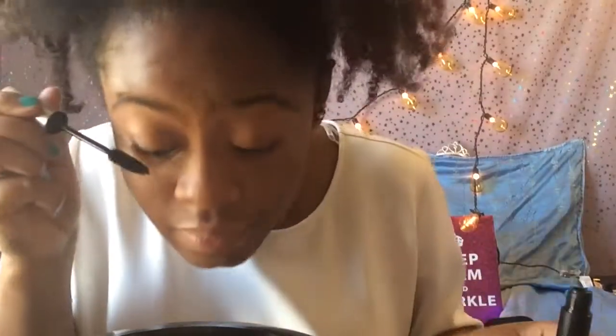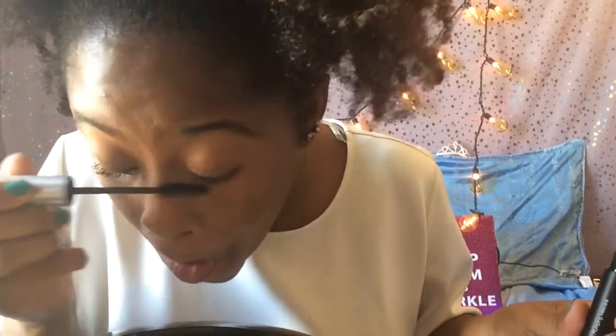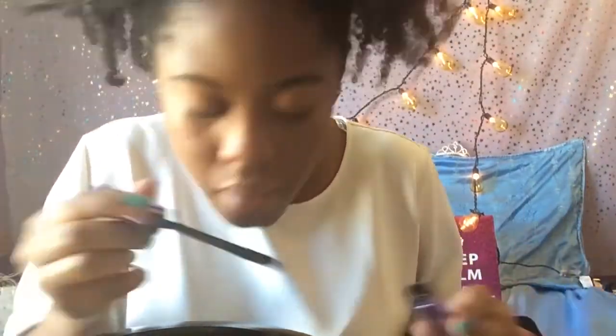Now I'm using this Volume Pumping Mascara from ELF on my upper lashes. Then I'm using this Twisted Volume Maximum Performance Mascara from Ulta — it has four settings and I keep mine on the fourth.